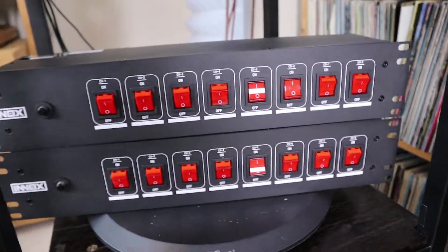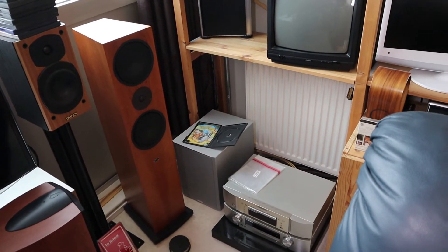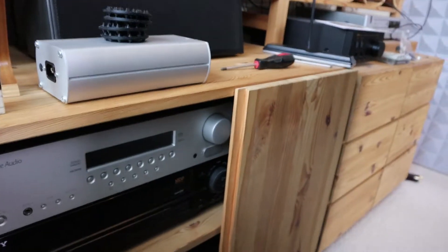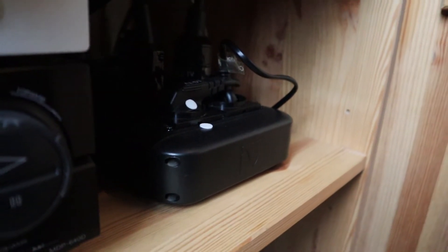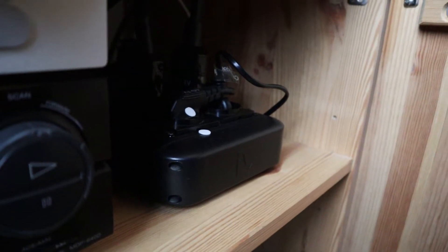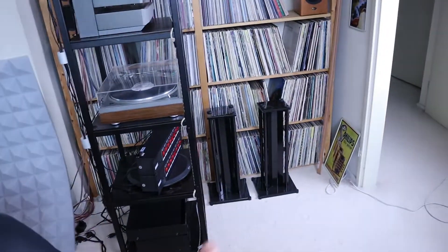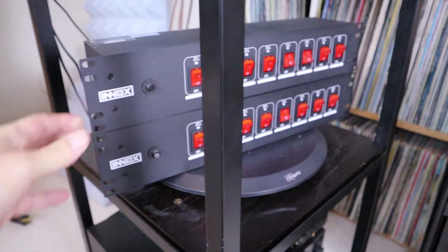In that corner there's another outlet with two outputs, and over here there's more equipment including — let me see if I can reach it — a PS Audio 10-output filter that I'm also using. Some of the pieces of equipment currently on that filter are now going to be moved over to this new setup.